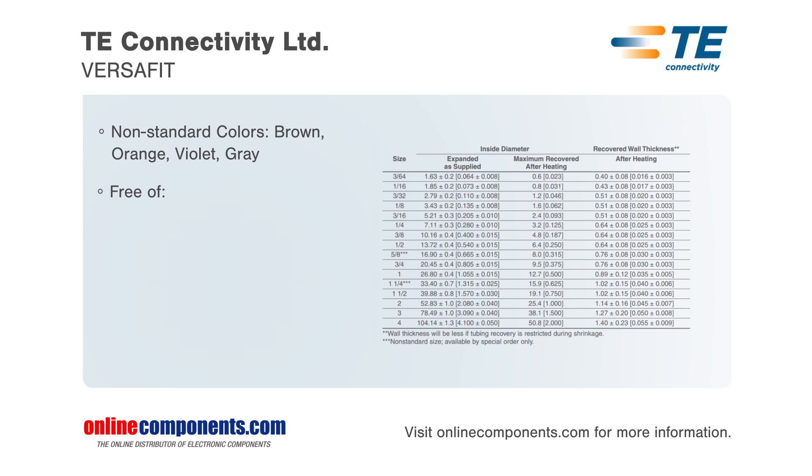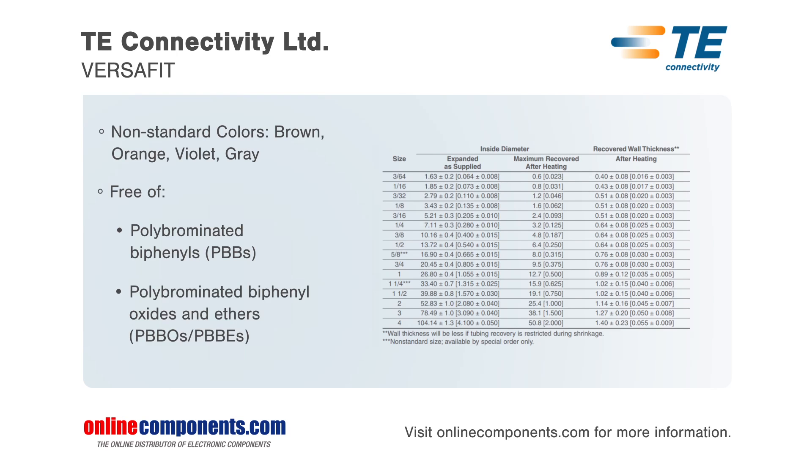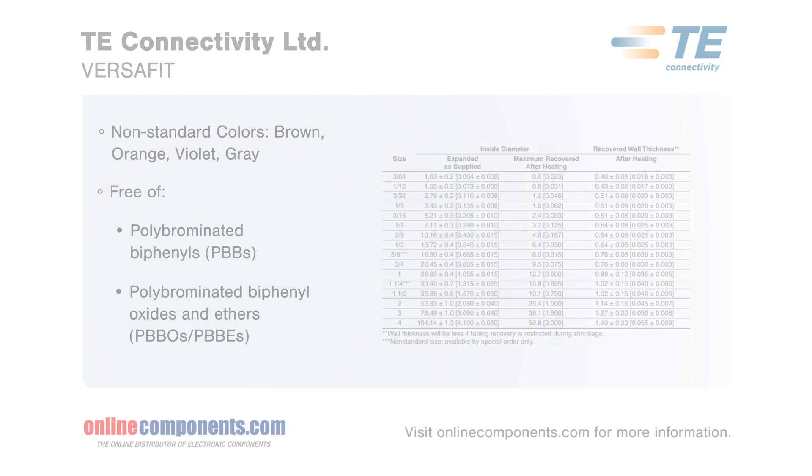Standard tubing colors include black, white, red, blue, yellow, and green. Outside diameter sizes range from 4 inches down to 3/64ths of an inch.